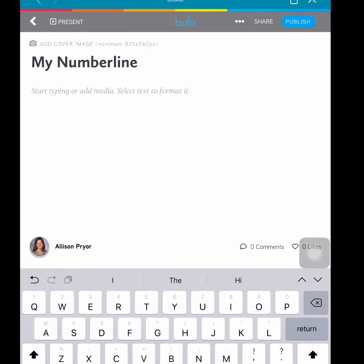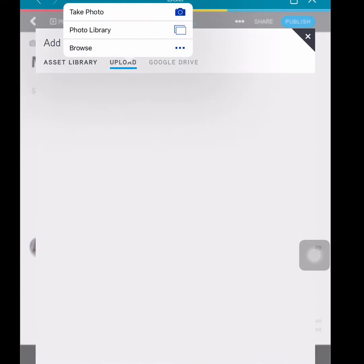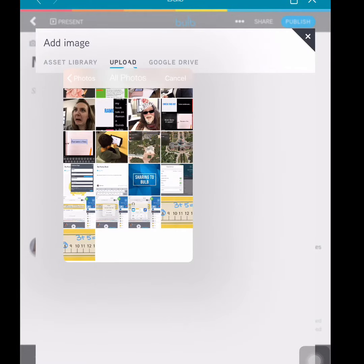This project was an image, so when I tap into the white space I'll tap image and then I'll select upload. I'll select photo library and all photos to find the picture.